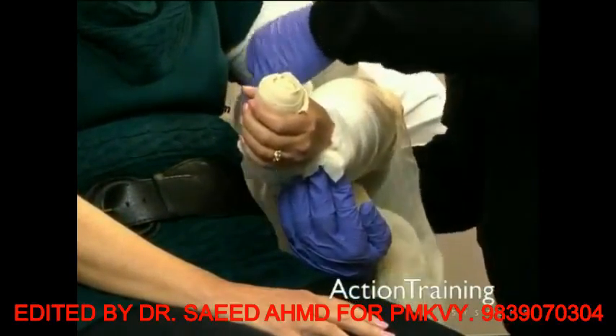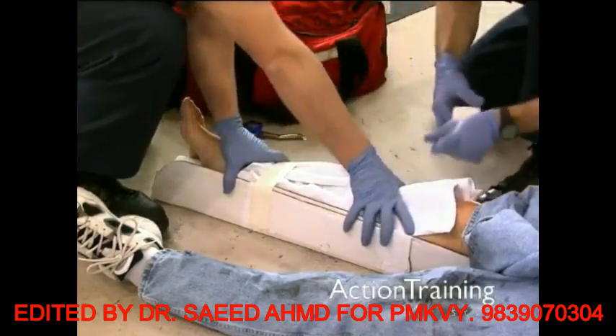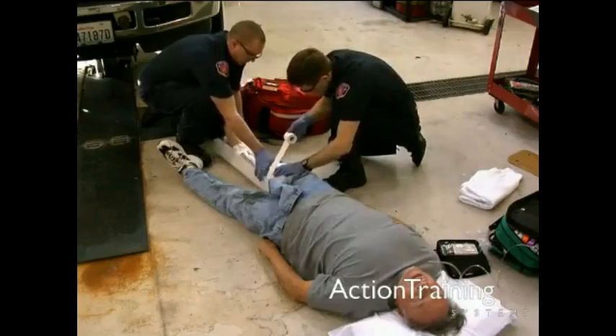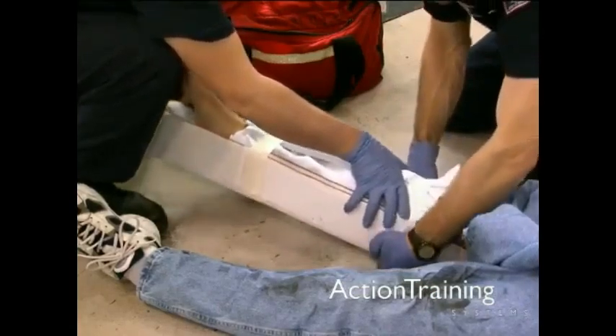A roll of bandage in the hand can help support this position. Continue to hold manual stabilization. Secure the splint to the extremity by immobilizing the joints above and below the injury, and elsewhere as indicated by the manufacturer's directions or per local protocols.